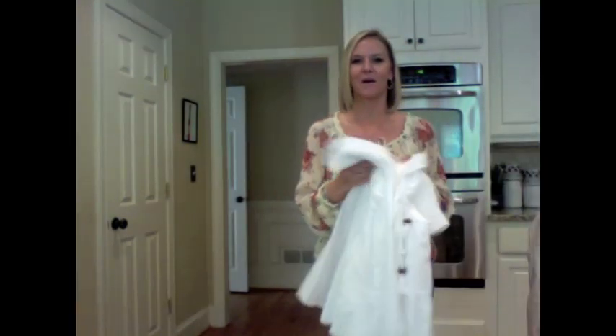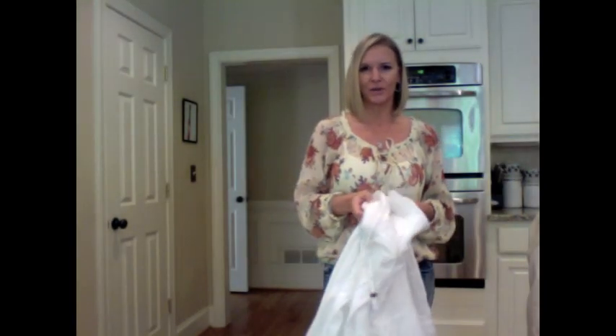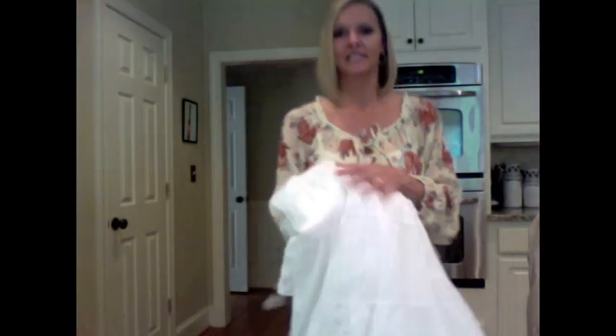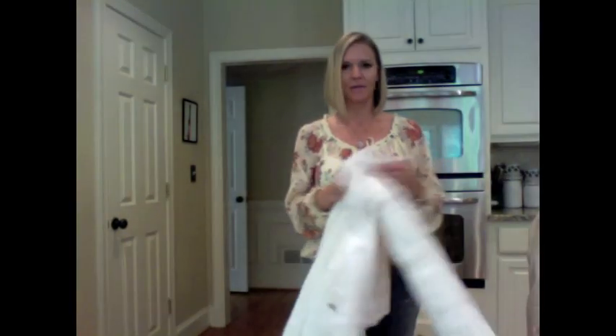I stocked up on the little white gauzy skirts. I've seen a lot of videos doing the ombre tie-dye and different dyeing techniques, and this material is some of the best material to adhere with the dyes. So I stocked up on these — they were 99 cents. I got three of them so I can play around and experiment with dye.